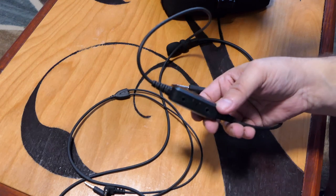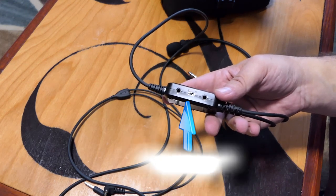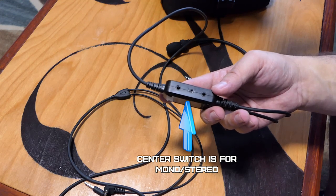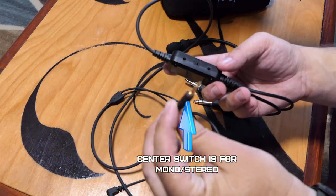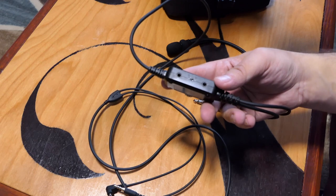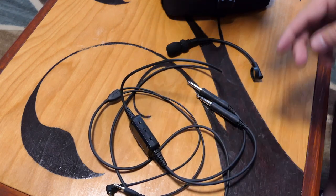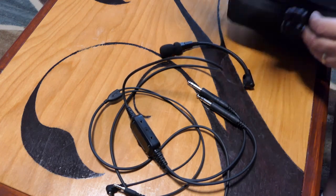On the other side of the head unit you can see two inputs — both three-and-a-half millimeter jacks, the same as this one here. You can plug anything with a three-and-a-half millimeter output into those. There's also a goodie that came with this that I'll show you.